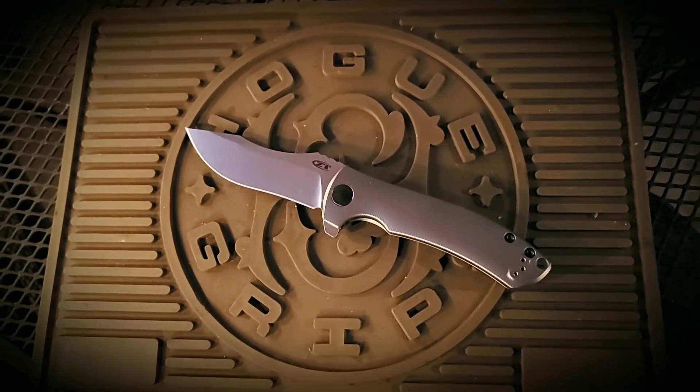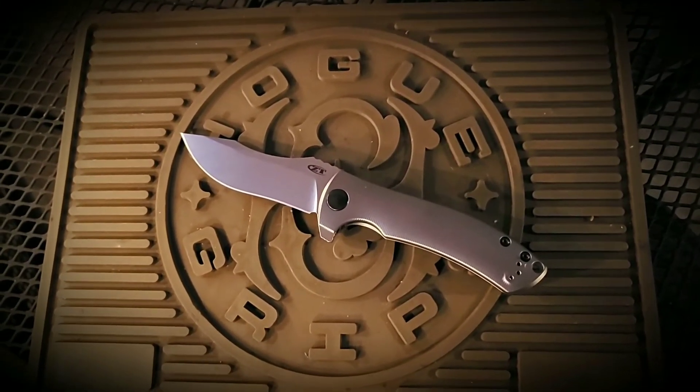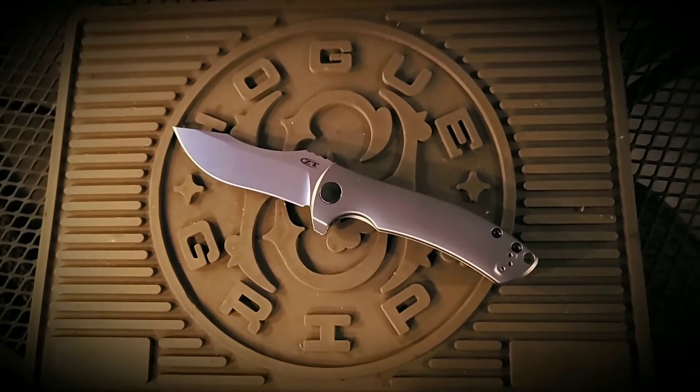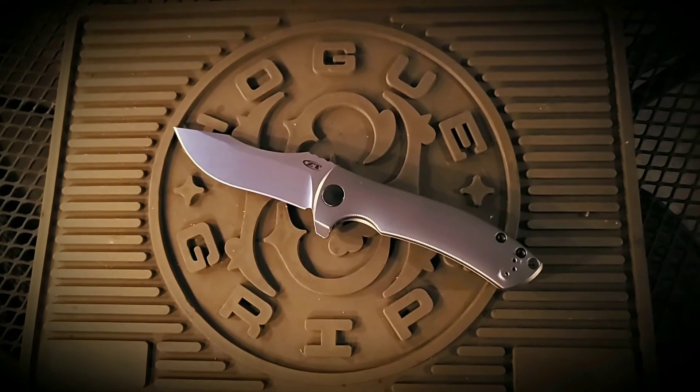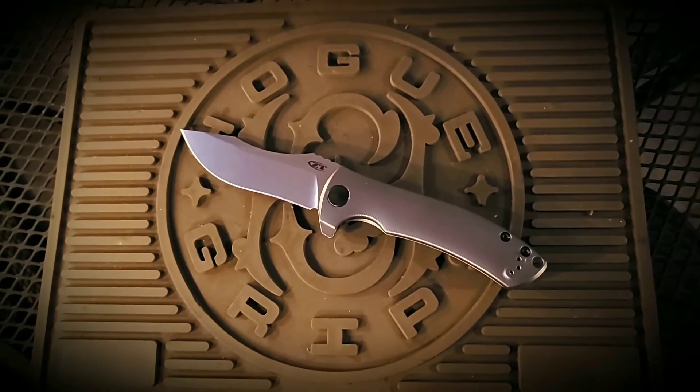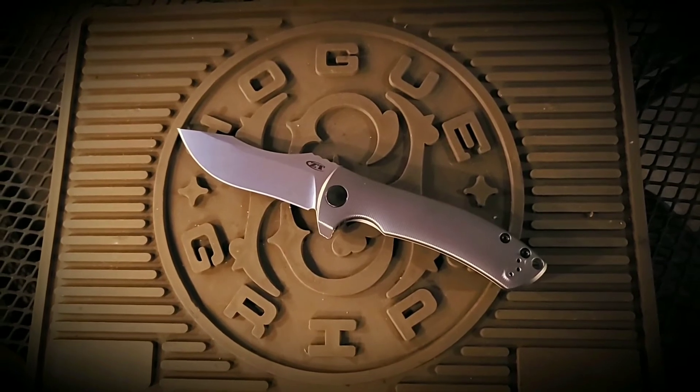Greetings one and all and welcome to A Therapeutic Edge. My intention is for this channel to be a knife and EDC gear review channel, and of course to share whatever thoughts cross my mind. This video being the first is just a little test run, and I can see already that I'm gonna need something to hold this camera.